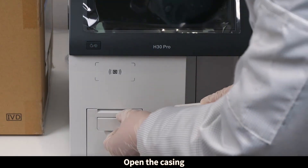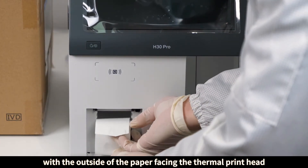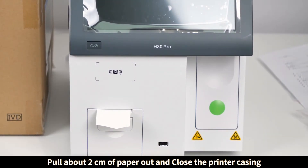Open the printer casing. Gently place the paper in the paper tray with the outside of the paper facing the thermal print head. Pull about two centimeters of paper out, and close the printer casing.